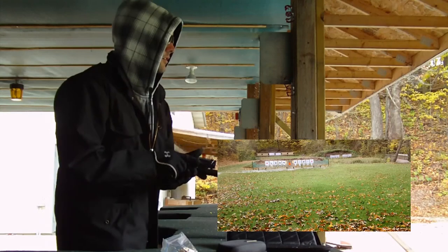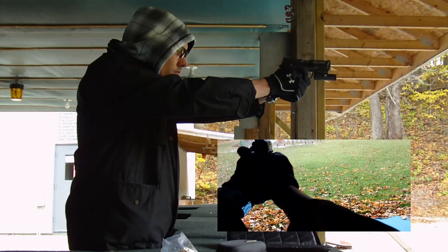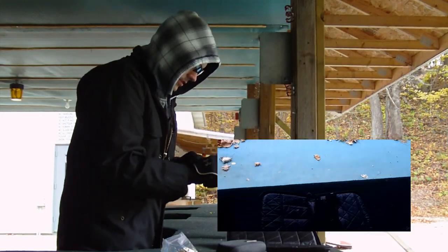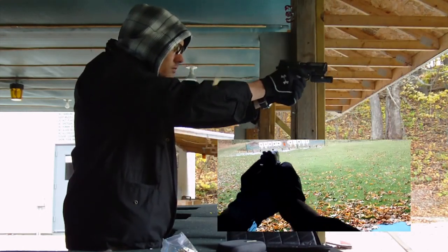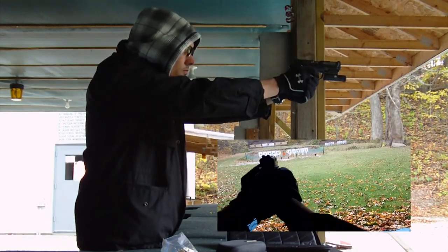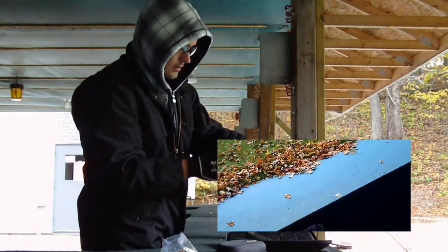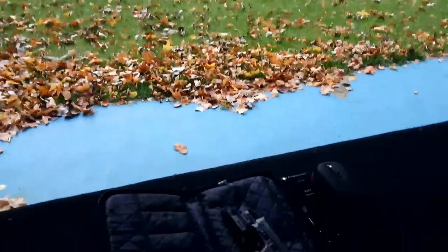All right, first shots with the Pivot Head and MP22 — put a little bit of steel. Got a little bit of a jam — clear the feed.